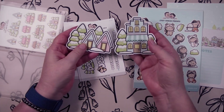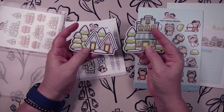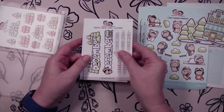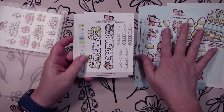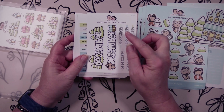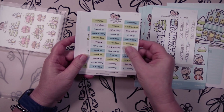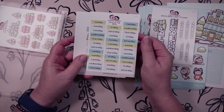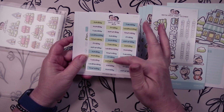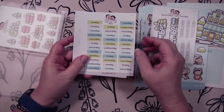These are the two die cuts — one of the houses or shops and then two houses. Those are so cute. This is technically for December, though it could go into January. These are your Winter Onesie Town December headers or dividers; you can use them for a lot of different things. And then these are the days of the week — you get four or five sets of weekday headers.